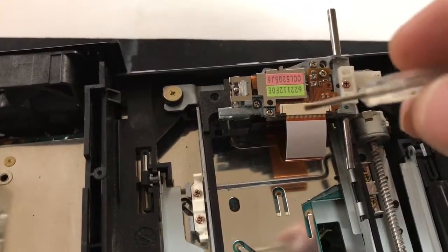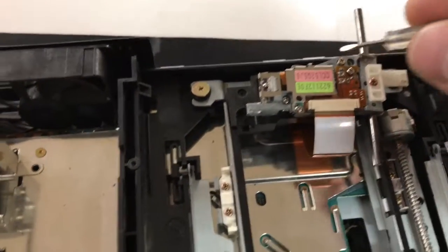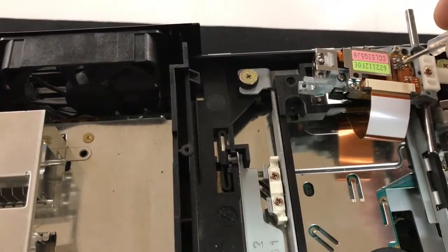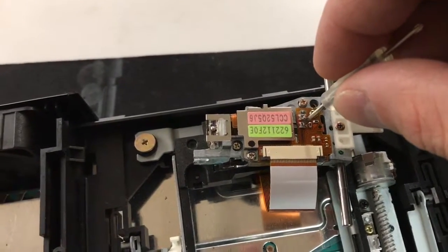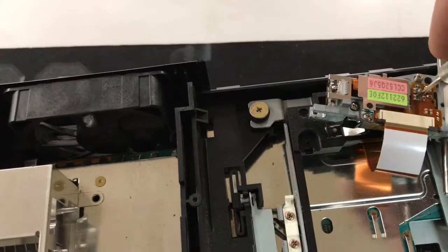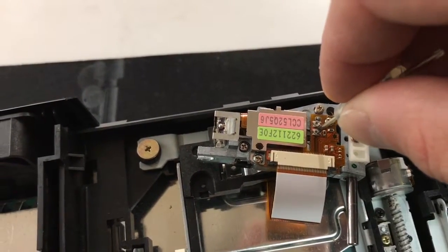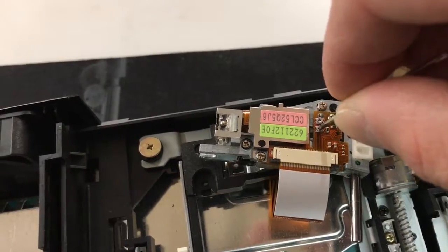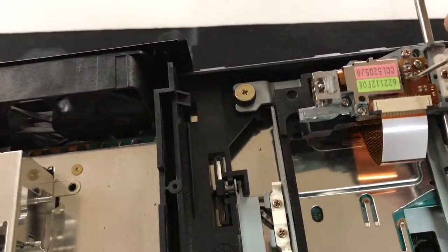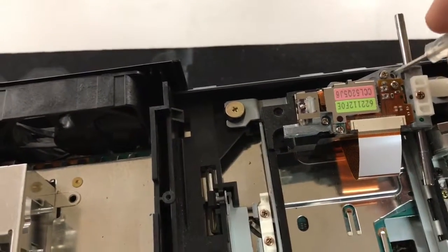I've got a little eyeglass toolkit Phillips — you can see that right there and it fits right in there. You almost need a microscope to see this thing. I'm cranking mine just a little bit — there it is, you can see it turning. One of the screws is for DVD and one is for your games. I'm not sure which is which, but I'm cranking both of them just a quarter turn.